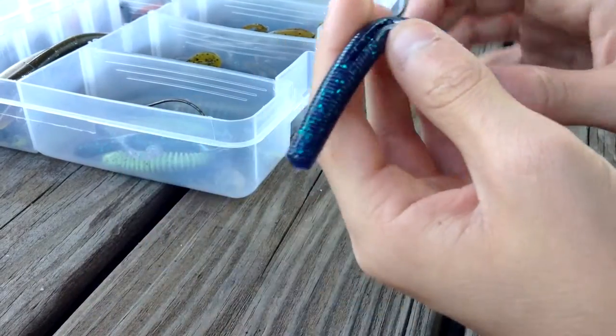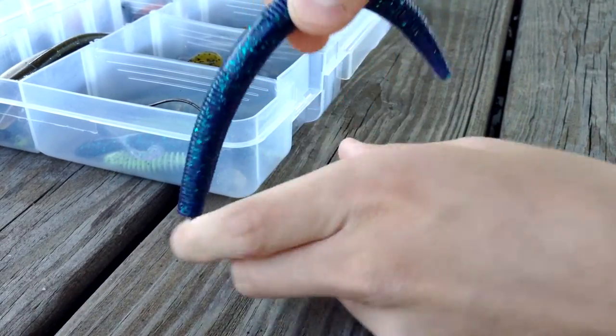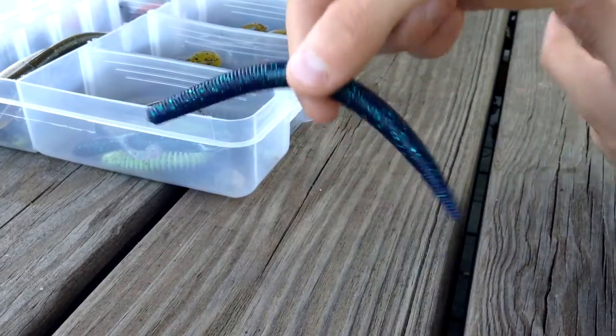I usually rig these wacky style, which is where you fold it in half and put the hook right through the middle. This gives you a W-sort of presentation — it will flap like this in the water. The bass love that.